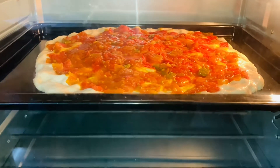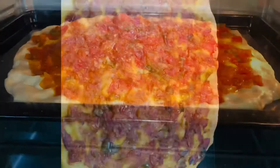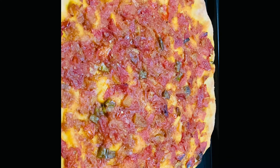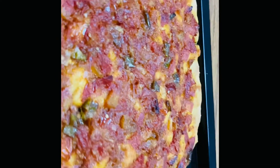It's quite easy to make and a very fulfilling and very flavorful dish. Do try it and let us know in the comment section below. Bye bye, have a great day!